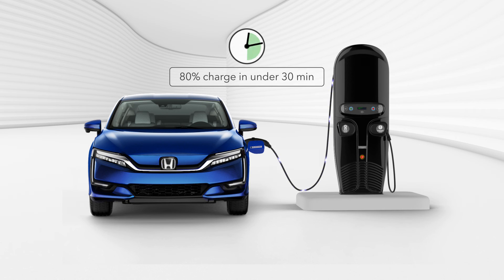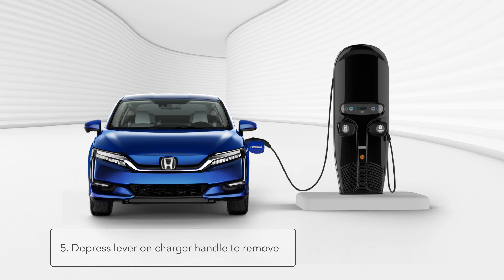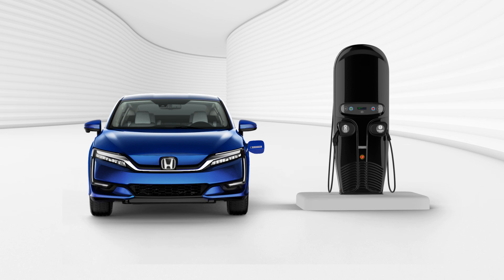In about 30 minutes, the Clarity will have an 80% charge. When charging is complete or when you're ready to continue driving, depress the lever on the charger handle and retract the charger handle from Clarity's charge port. Return the charger to the cradle and follow any remaining on-screen prompts. When finished, enjoy your zero-emission driving.